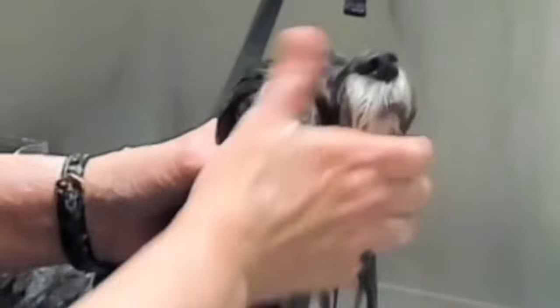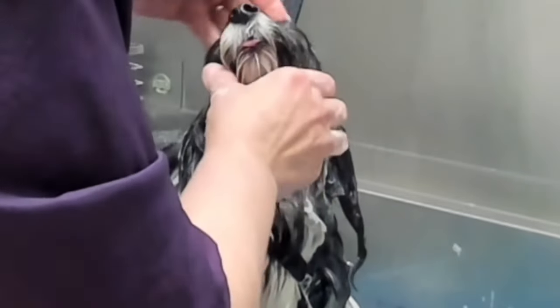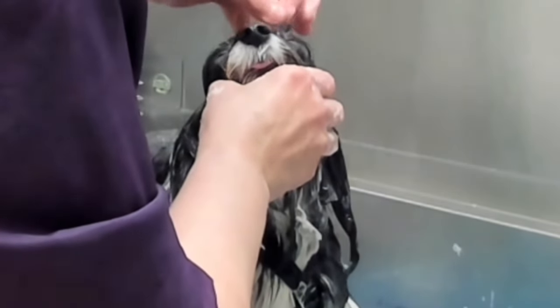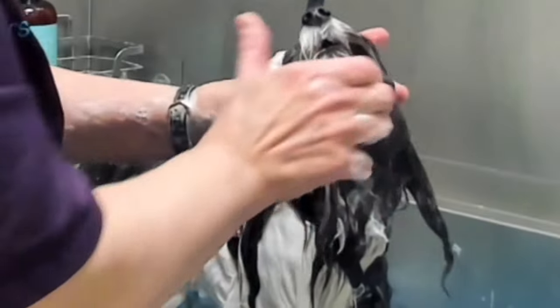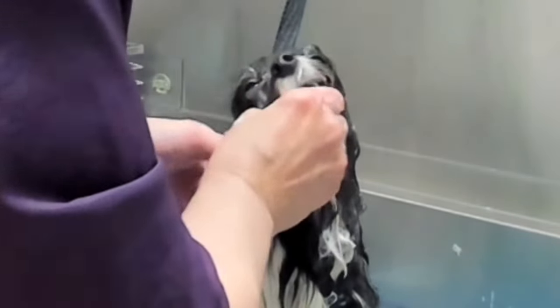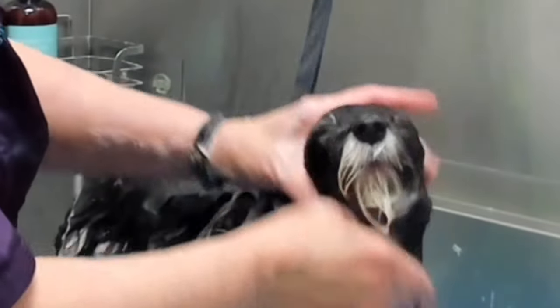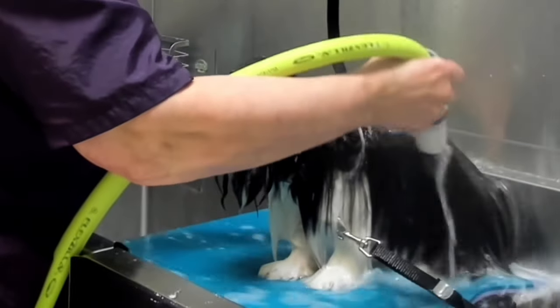I find it's important with dogs with drop coats to shampoo the coat in the direction that the coat grows, or the direction that you want the coat to grow, which on these dogs is downward. So everything gets pushed downwards and pushed flat. When I apply shampoo to the face, I keep the hair going in the direction I want it to go, creating a part on top of the nose and pushing the top knot back. This helps train the hair and also keeps shampoo out of the dog's eyes.